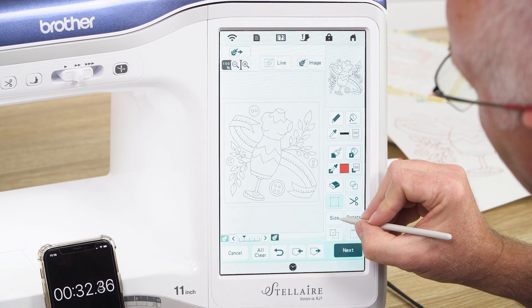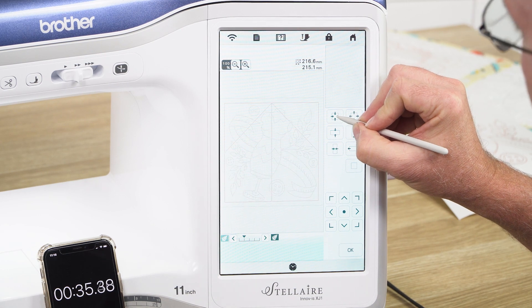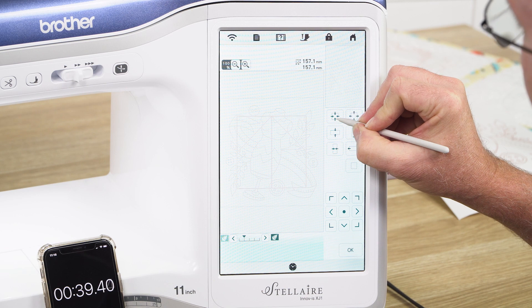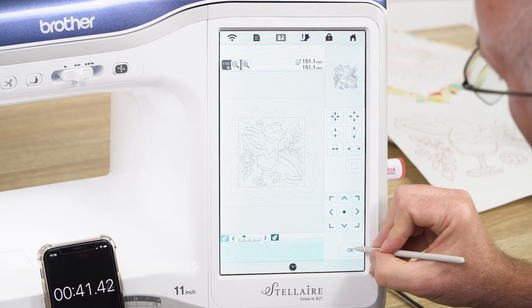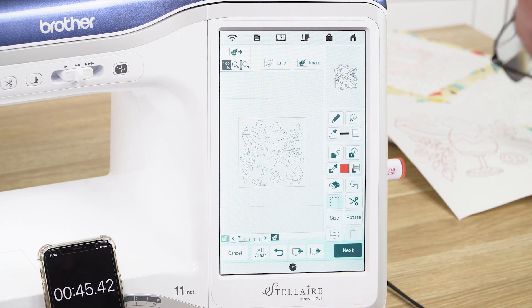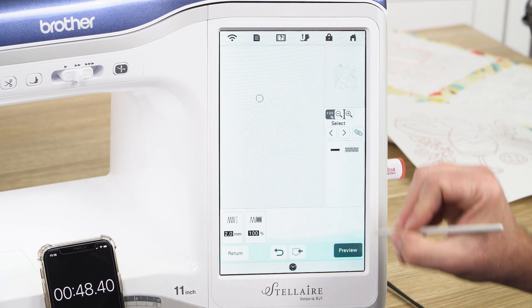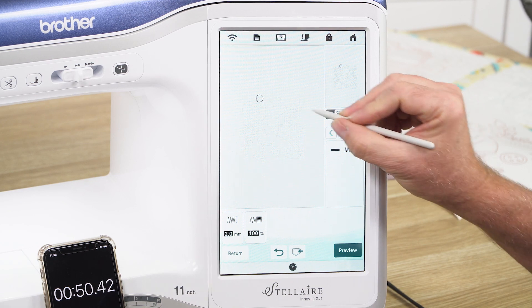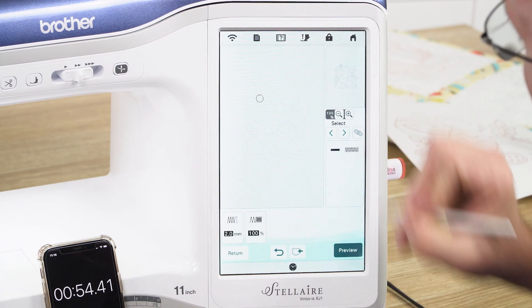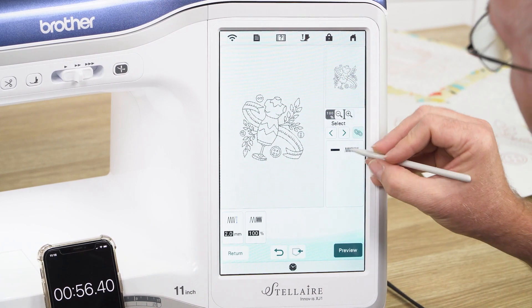I'm also happy with that. I want to resize it down to about 150 millimeters — you can see my sizing up the top there. Just rescaling that down to about 150, I don't need to be exact. Let's click OK. I might turn the background image off so you can see what we've got. I now want to go next and turn that into a running stitch. I'll hit the link button that links all the pieces together.